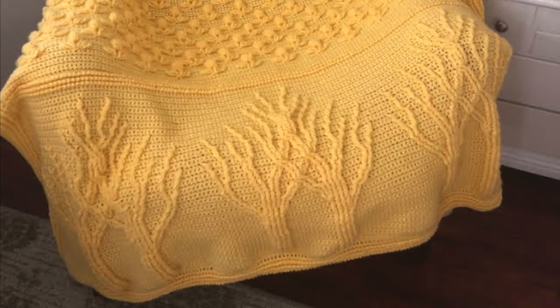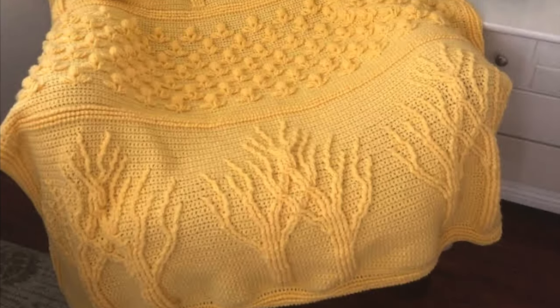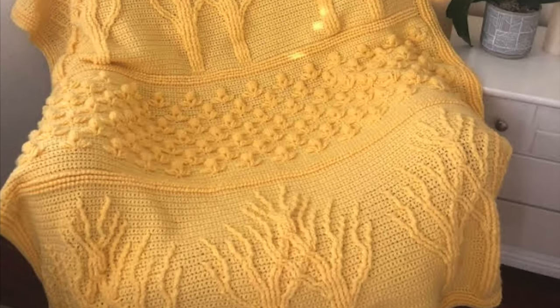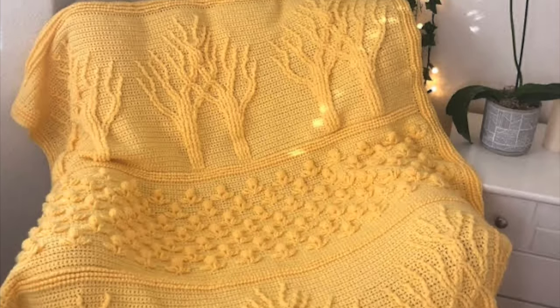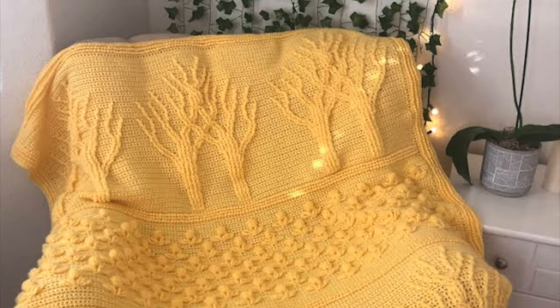The very first one was this one, and I followed the pattern exactly as it is. I still have this blanket and I love having it on the chair in my room during the winter months. The blanket is warm and cozy and it adds a bright splash of color during the rainy and gloomy winter days.